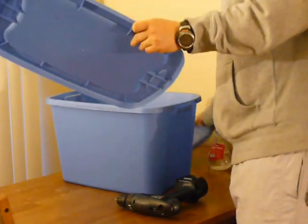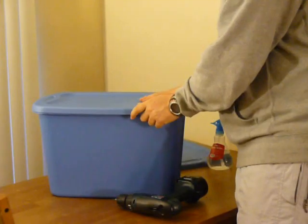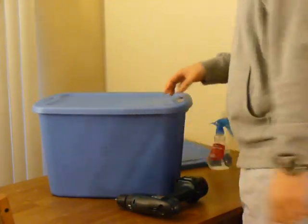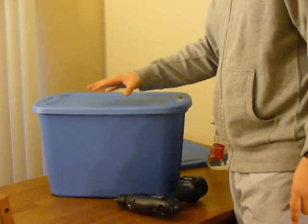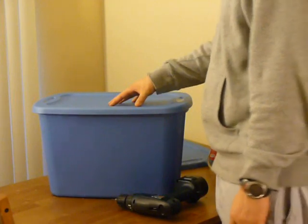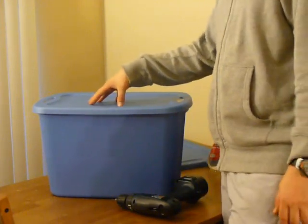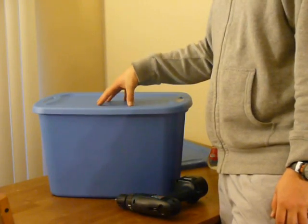First thing we're going to do is go ahead and put the lid onto the canister, and what you're going to do is drill probably about 20 or 30 holes in the top, and what that's going to do is give it great ventilation. The number one thing that you want with your bin is plenty of air, because the air is going to help the stuff break down.